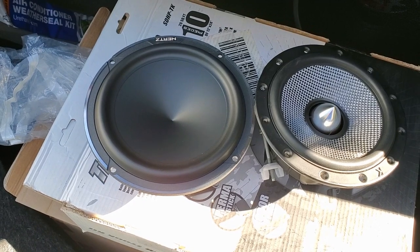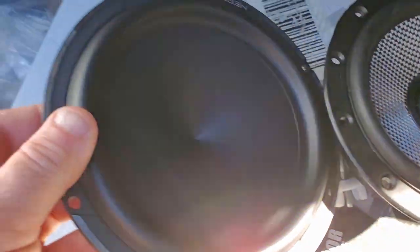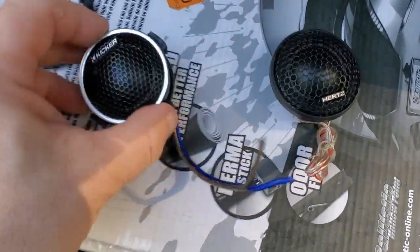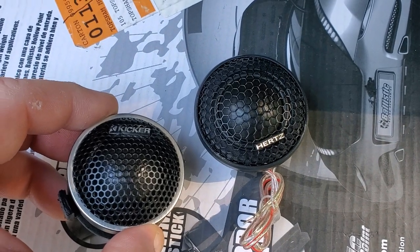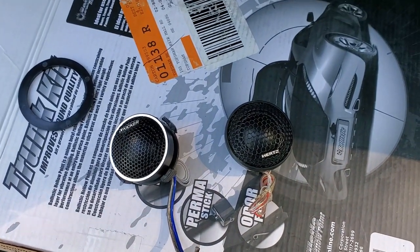Next I'm going to show you the size differential between the Hertz 6.5 and the 6.5-inch driver by Kicker. Look at the difference — the Hertz is really huge in comparison. It takes up a lot more surface space versus the Kicker, which has more of an edge and more of a rubber seal. No comparison between the two. A nice interesting aspect of the Hertz is it doesn't have a dust cover in the center, which I find very fascinating. The Hertz tweeter's actual dome surface is also a lot larger than the Kicker's. Weight-wise they're about the same — they're just tweeters. But the Hertz is pretty big and I wanted to show you the difference between the two.